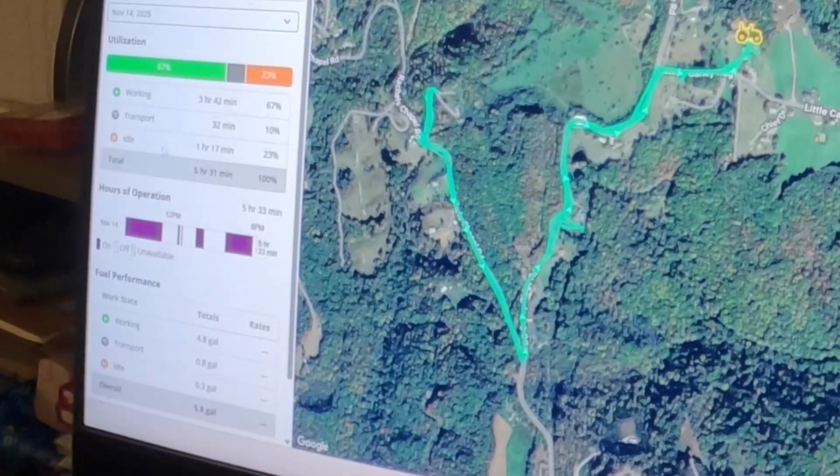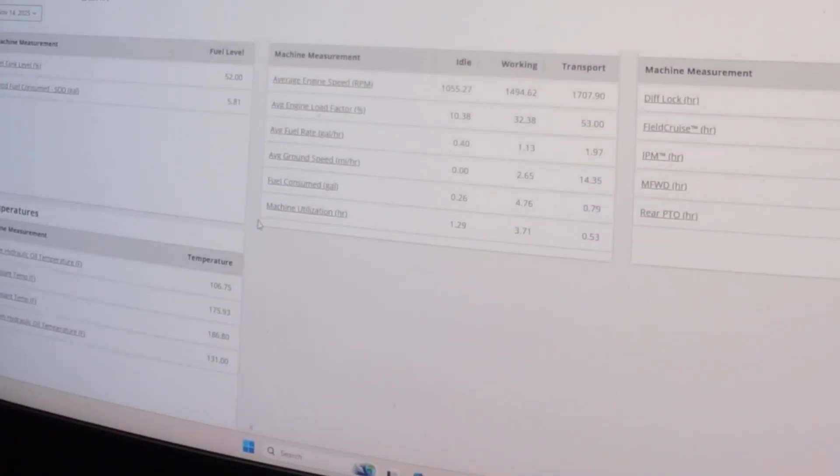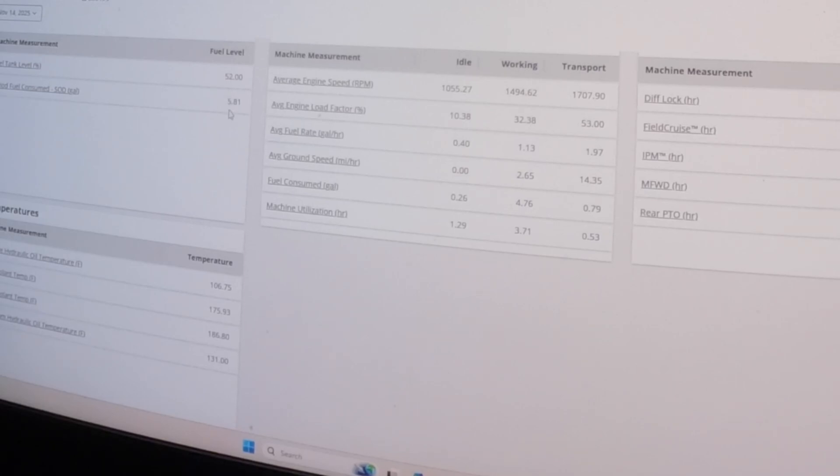Over here it shows that today the tractor ran five hours and 31 minutes. You can tell the time frame it was run, and it used 5.8 gallons of fuel. You can go to View All Data.